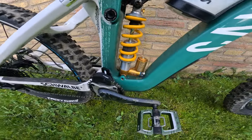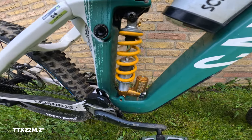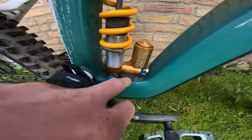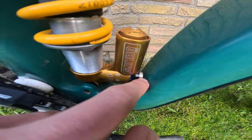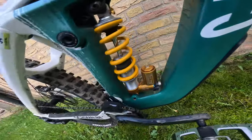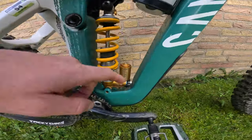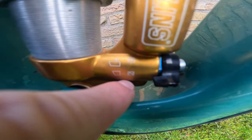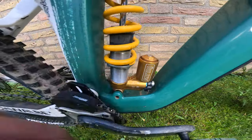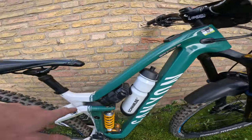In the rear there's also Öhlins — the TTX20 Model 2 — but with a different piggyback to fit my frame, as it's very tight in there. I'm on a 475 lbs spring. The high-speed and low-speed compression dials are both quite close to closed, and rebound is set pretty slow.